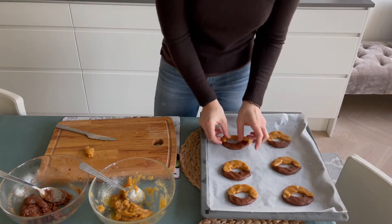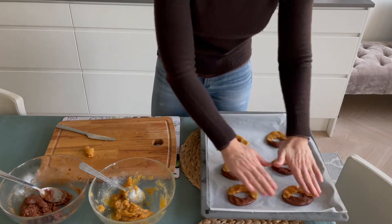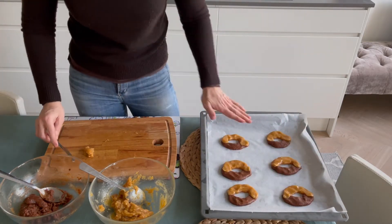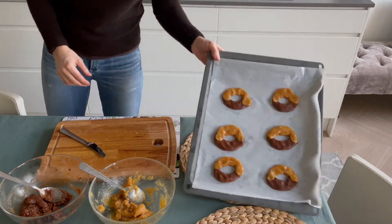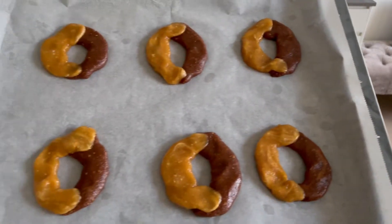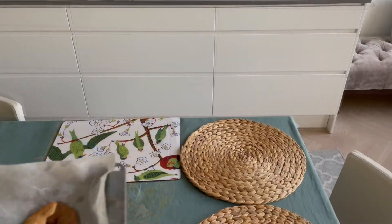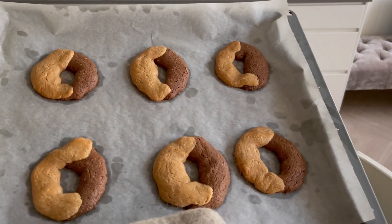For the best result I highly recommend you flatten the cookies as shown, so they will bake perfectly at 175 degrees Celsius, approximately 350 degrees Fahrenheit. After only 10 minutes you will have this amazing result.